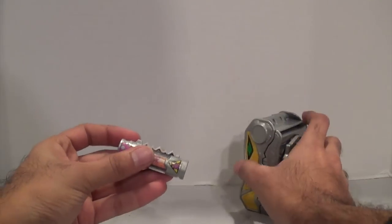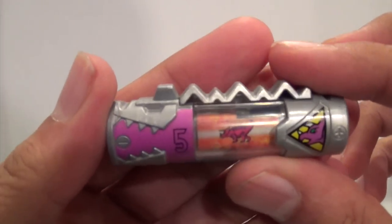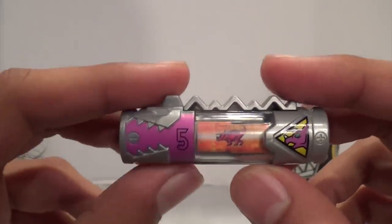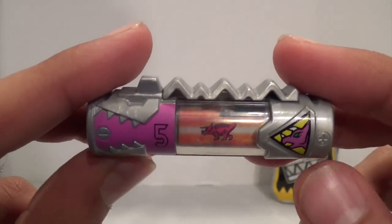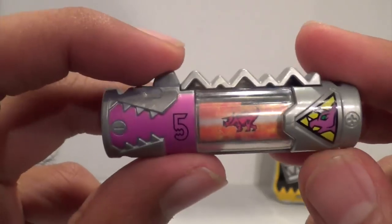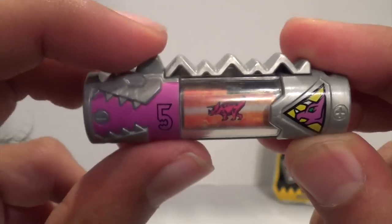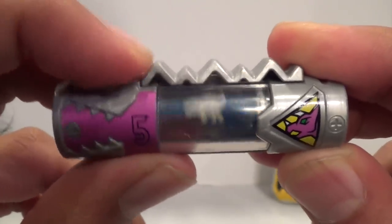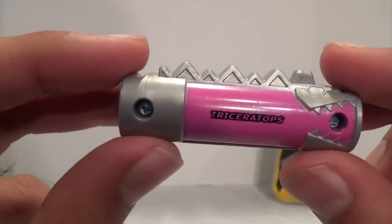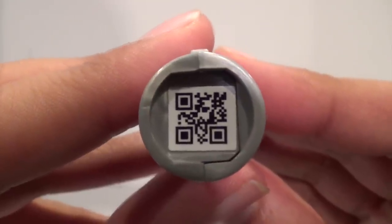First things first, let's take a quick look at the Dino Charger itself. This is the Triceratops Dino Charger. So if you don't get the Dino Charger packs and you're just trying to collect the actual Dino Chargers, right now this is the only other way to get the Pink Ranger's one. You got the Triceratops number five with four different little pictures on it. And here is the QR code, if you want that for the Triceratops.